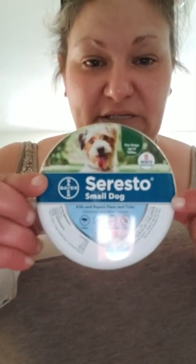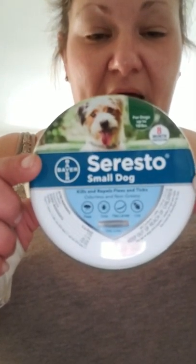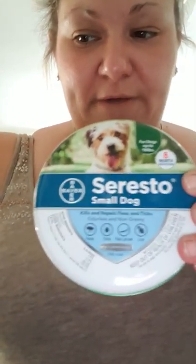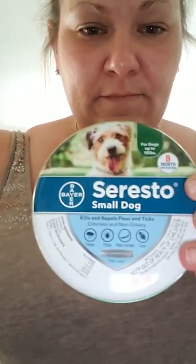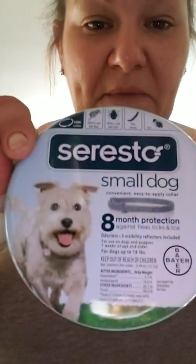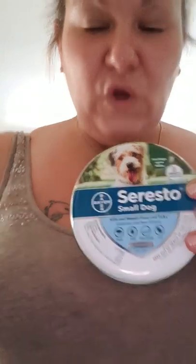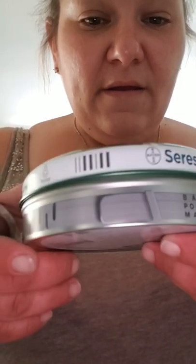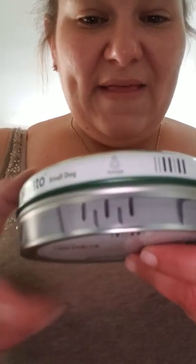Now I'm going to show you the real package. These are the ones I bought today from the pet store — I paid $109 for two of them. If you look, this is the real one. This is the fake one — they're not even the same can or same picture. If you look along the side where the collar is printed on this can, it does not go up and down like the fake one does.